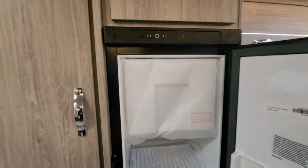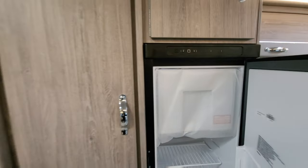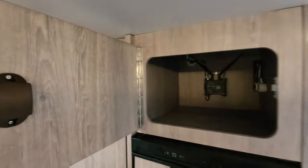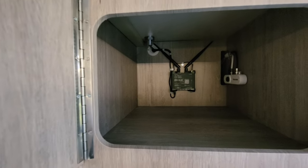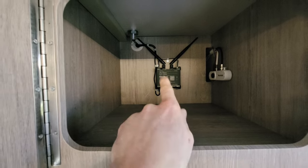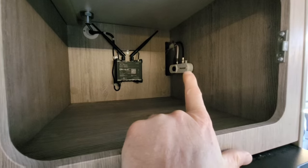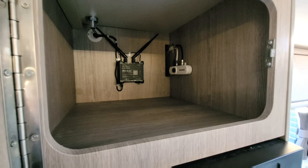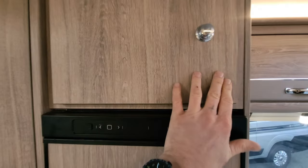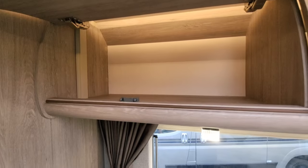There's a really nice size fridge freezer, and at the top a freezer box. This is a three-way fridge freezer — it'll run from gas, electric, or the leisure battery. Just above, there's a bit of storage, and that is the Avtex Wi-Fi system — the black unit on the left is for the Wi-Fi aerial on the roof. Just to the right is a booster box for the digital television aerial, so you've got a digital TV aerial and a Wi-Fi aerial.